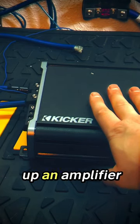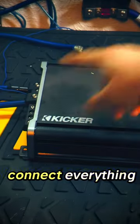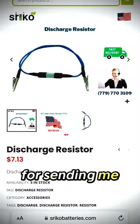If you're like me and you're hooking up an amplifier and you're afraid of that initial spark when you first connect everything, Brad's got a tool for you, man. Thank you, Brad, for sending me this.